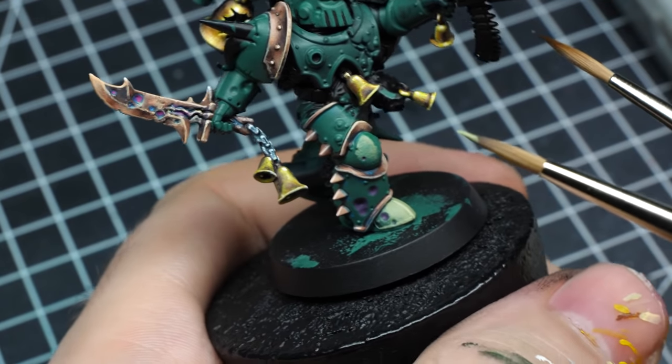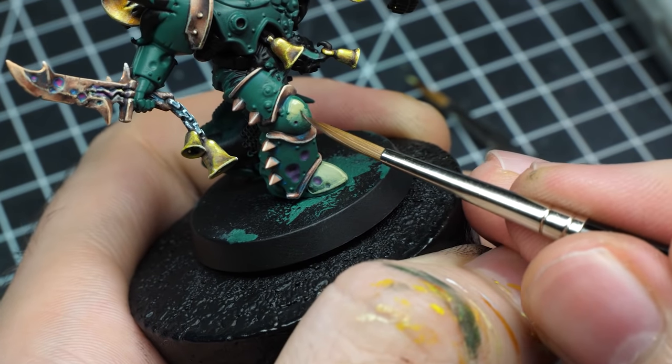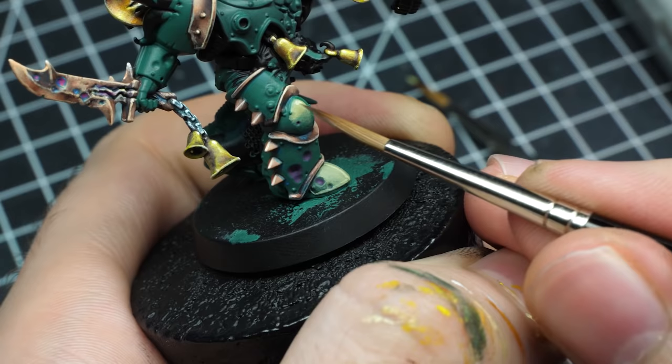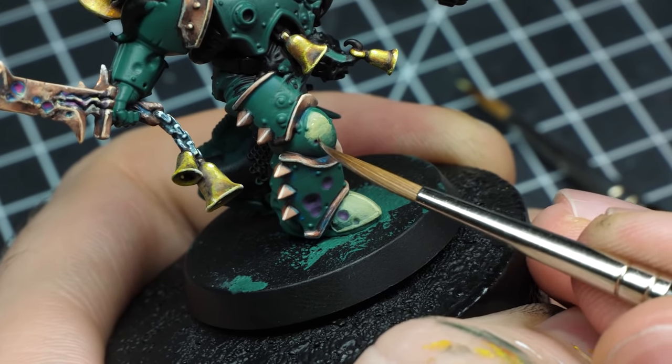That is also one of the reasons why you might see some people holding two brushes — one for applying the paint and the second one, a little damp, to pull the paint. Personally, I feel like this can make me look like a badass, but other than that, I don't find it necessary.